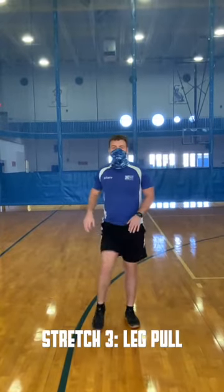Next is leg pull. Pull your leg up towards your body from the ankle and shin area.